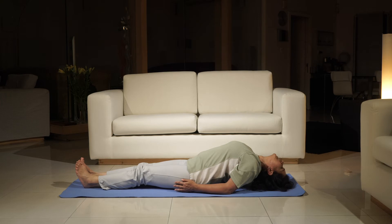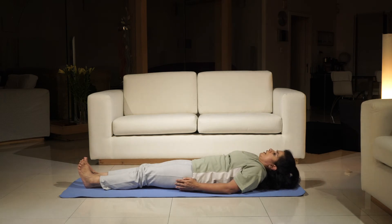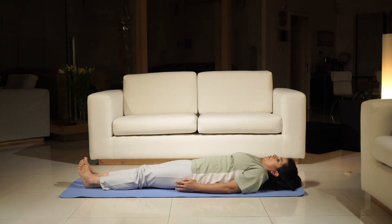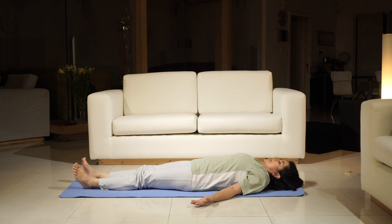And slowly release. Lift yourself up by pressing your elbows into the floor, and then slowly straightening your head and lowering your shoulders and your upper back to the floor, then the crown of your head, and relax in Shavasana. Thank you very much.